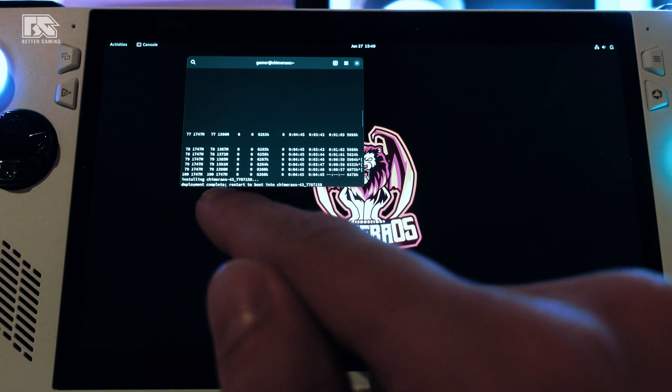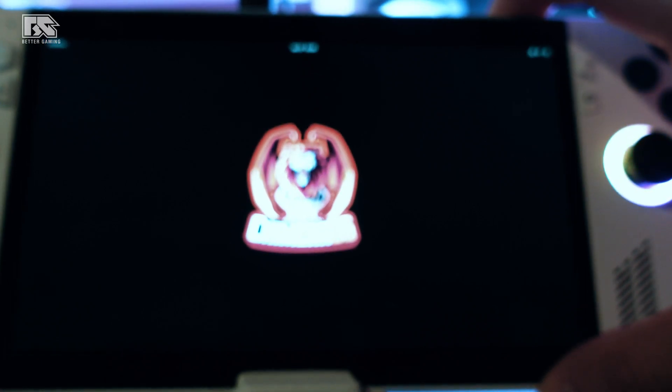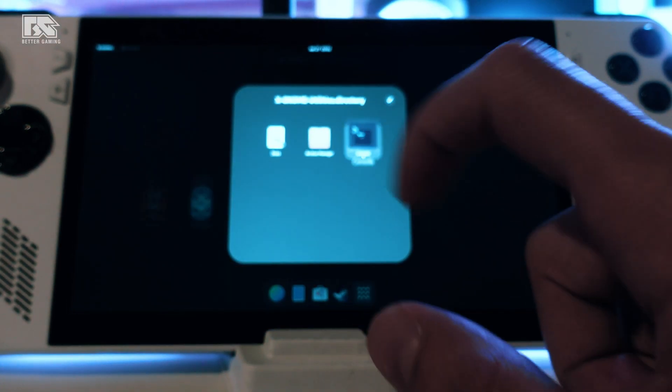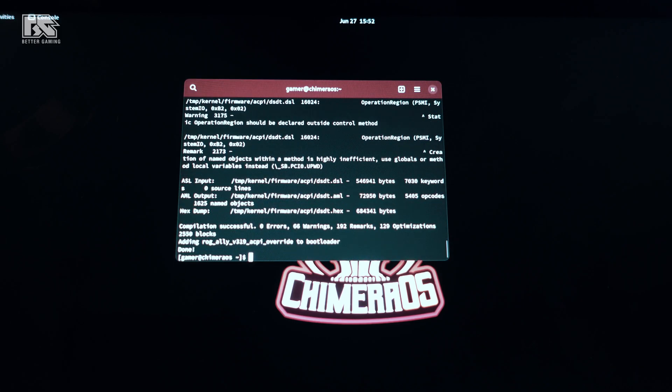Once everything is done, we'll boot into Gamer OS 43. Hold the power button for about 10 seconds to shut down. Then start the console again. Once in Gamer OS, open the console terminal again, type in the next command, press Enter, enter the password 'gamer', then press Ctrl-O, Enter, then Ctrl-X. Finally type in the last command and press Enter — this will install everything we wanted, including the sound, Bluetooth, and Wi-Fi.